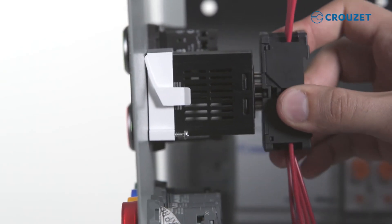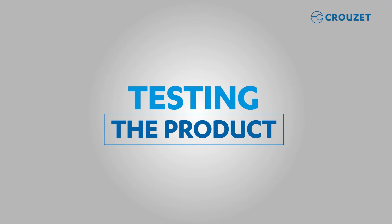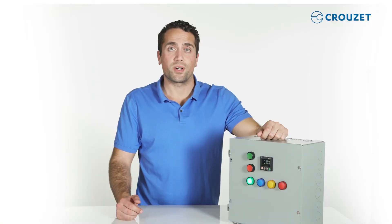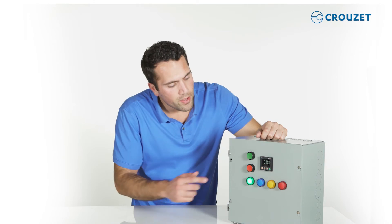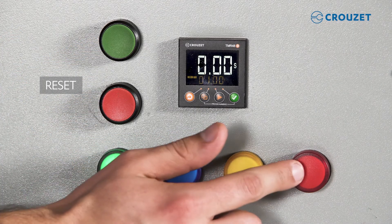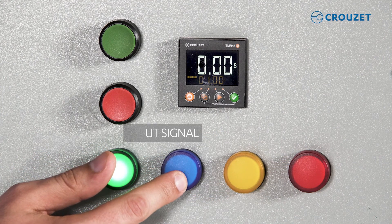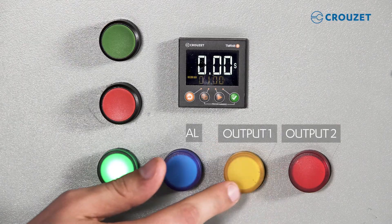Let's attach the socket and test the timer next. For this demonstration, this button will be start and this button will be reset. There are four LEDs: the first one being power, the second one being input signal, and the rest being for output.